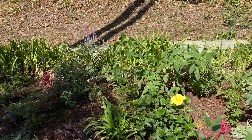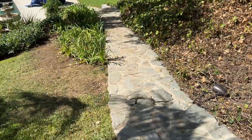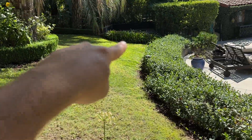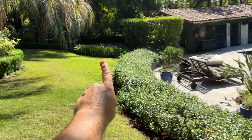Come take a tour with me — let's see what we've been up to. We just put in this agapanthus border along with new irrigation, and that bookends the space so that we have symmetry. There's an agapanthus border over there as well.